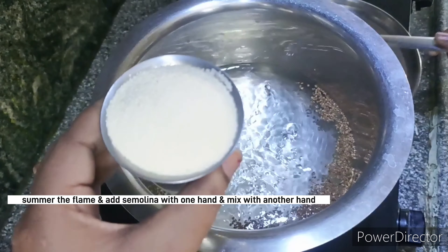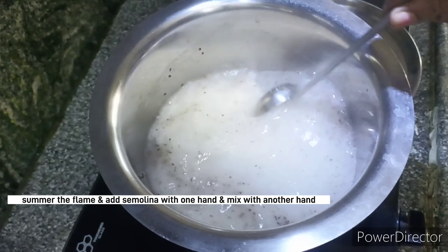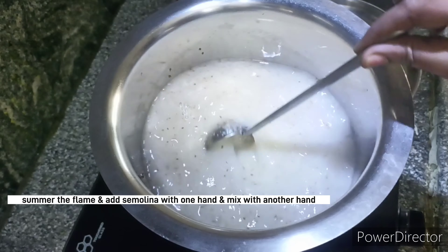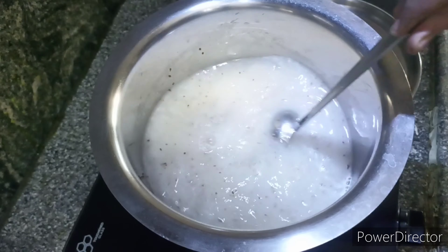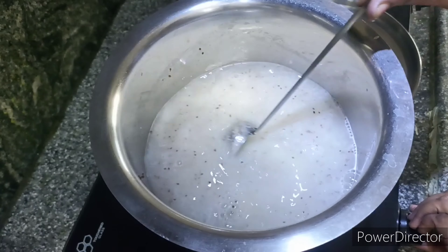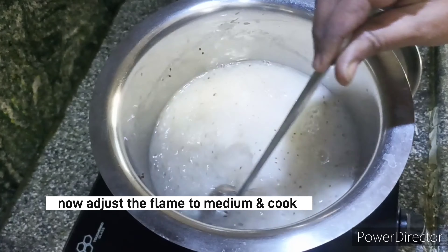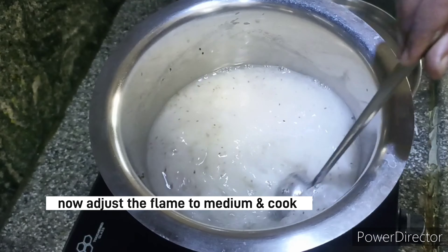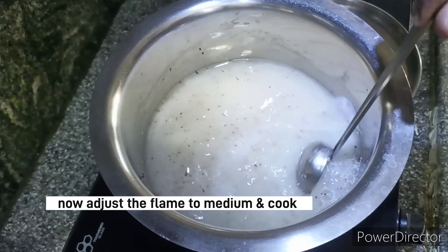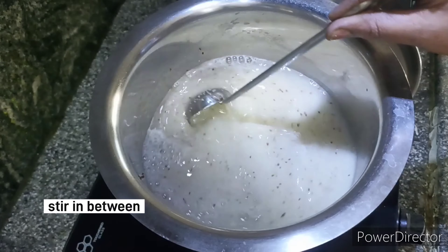We will grind the water and dry it on the stove. We will put it on a medium flame. You have to keep the bottom dry while keeping it on medium flame — it will dry out on medium flame.